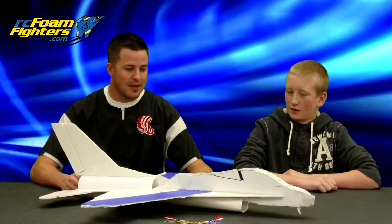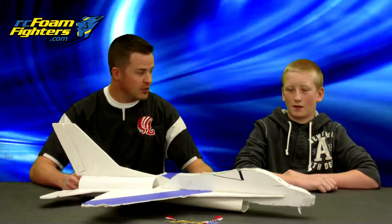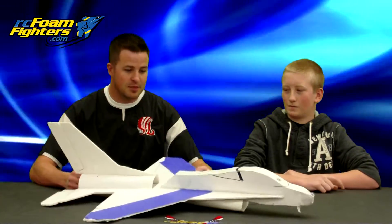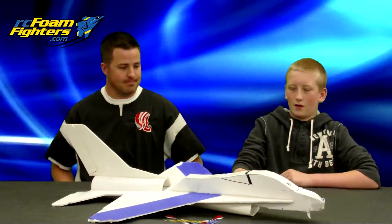This is Mr. Marshall with Mesa RC Foam Fighters. I got Brandon here next to me and he decided to go ahead and try the FF-16 Fighting Falcon. This is his prototype — not his final — but his prototype has had a lot of testing. Brandon, why don't you go ahead and talk a little bit about this and how it went.